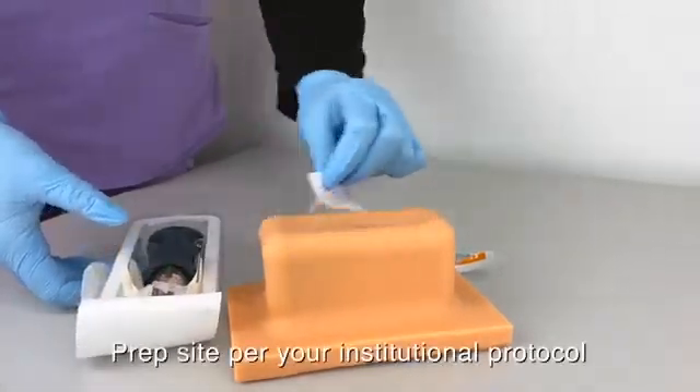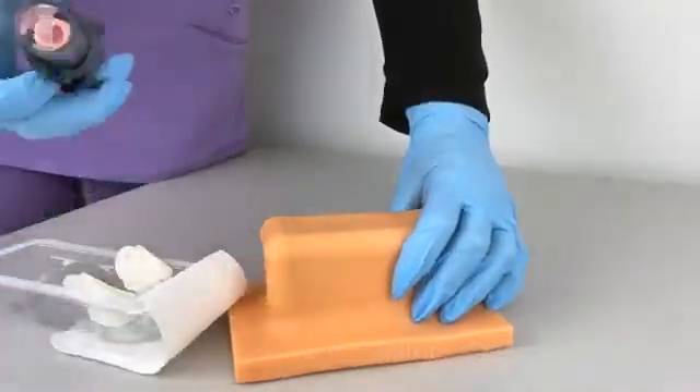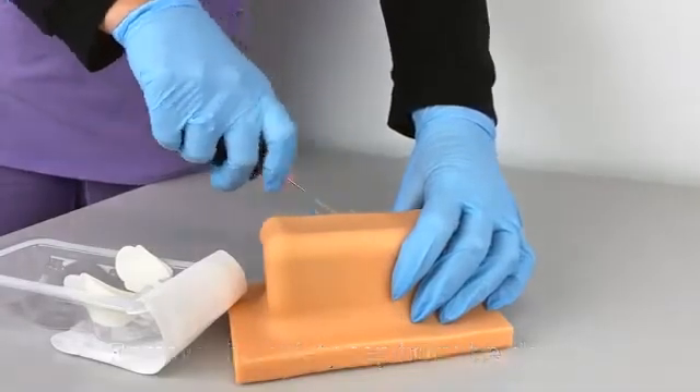Once you have located the landmark, clean per institutional protocol. Maintain stabilization of the limb throughout the entire procedure. Remove the safety cap and grasp the NEO device.